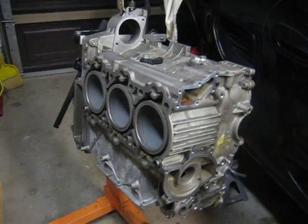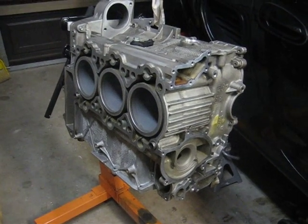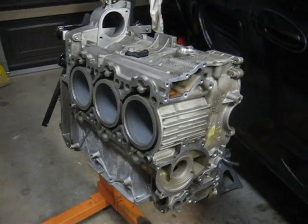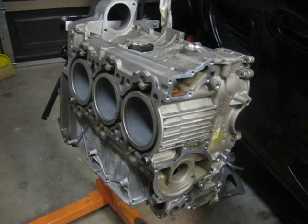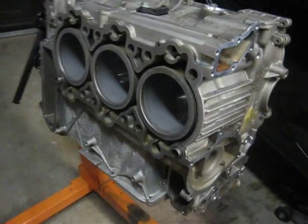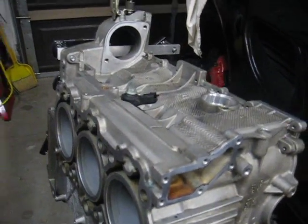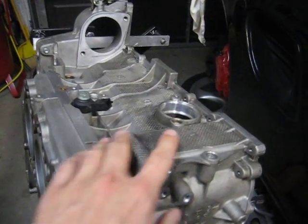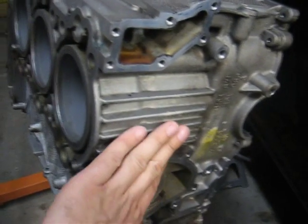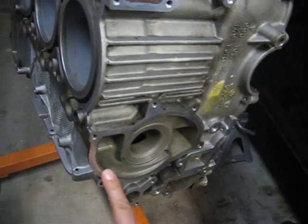It's basically been entirely stripped of almost everything, and it's really just one half of the bare crankcase, which is pretty much entirely aluminum. I've got it in the orientation that would be found in the vehicle, so the top of the crankcase is at the top, and this would be the front of the car. The water pump would be mounted here.